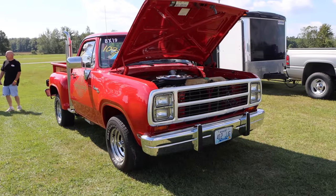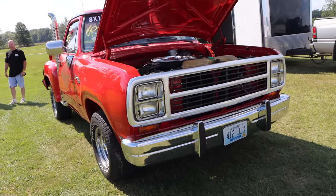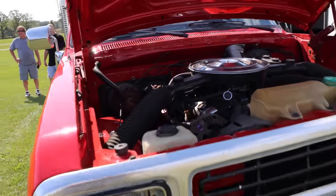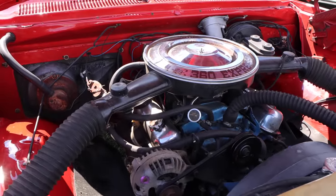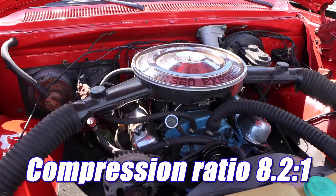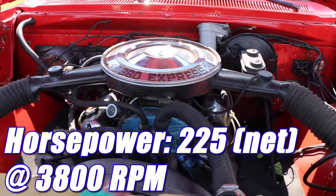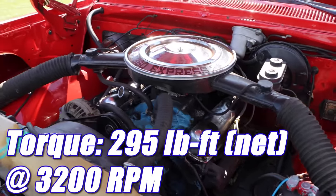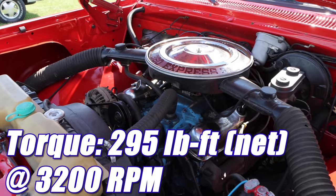The Express came with some pretty decent parts. It had a 850 CFM ThermaQuad carburetor, a police spec intake manifold, dual snorkel air cleaner, super flow heads, and a cam from a 68-3 four-barrel. Compression ratio is 8.2 to 1, and it was making 225 net horsepower at 3800 RPM, and 295 pound-feet of torque at 3200 RPM.